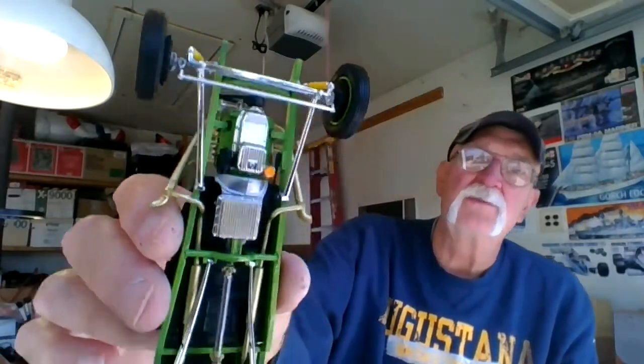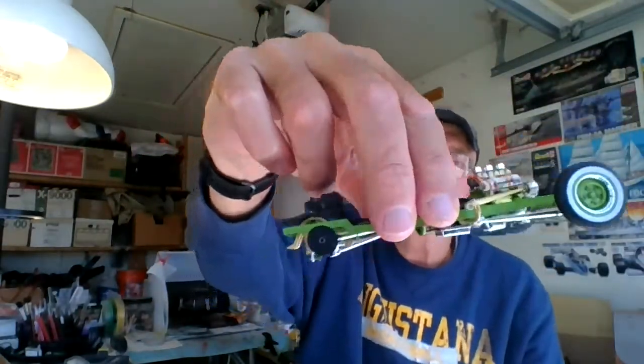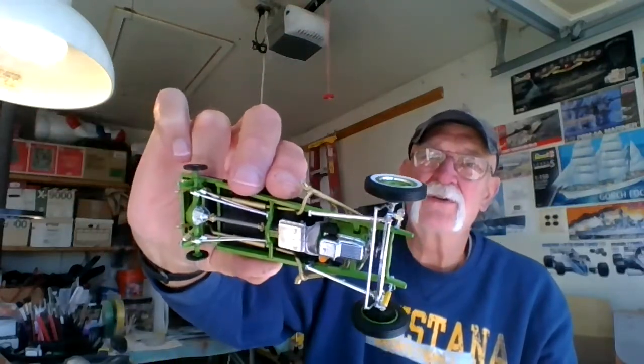These fit in so nice — I didn't even glue them, didn't have to. They just fit in there perfect. I have to drill out a little bit of these holes for the pin to fit, but it'll fit in there pretty good. I'm going to work on the brown interior — I've got the dash done.